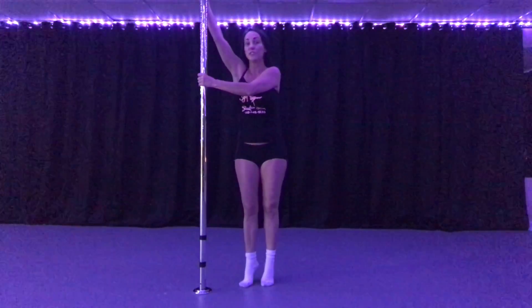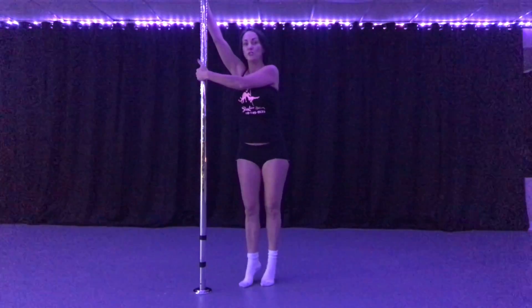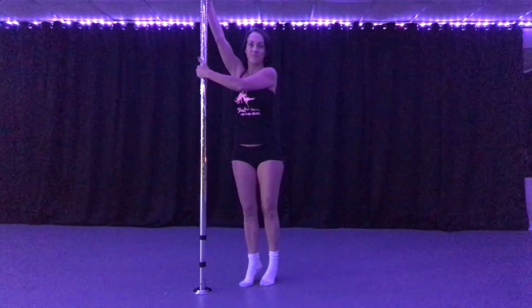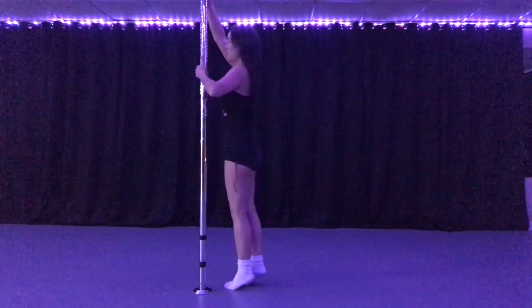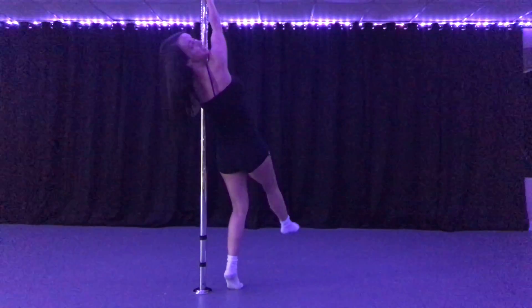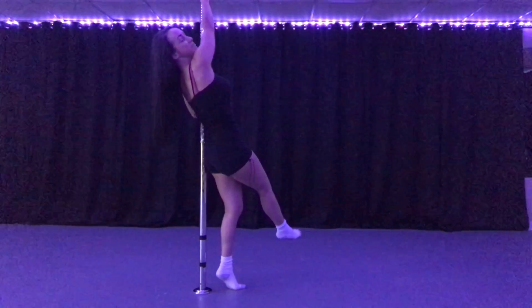What I'm going to do is use my outside hand to pull the pole into this armpit. So I'm going to pull the pole into that armpit, and now I am turned backwards and in position to do the back hook spin.